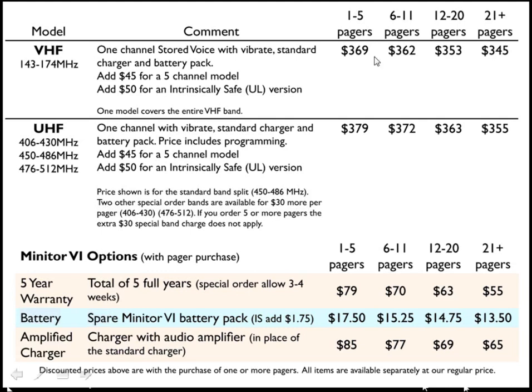If you purchase 1 to 5 pagers, the price would be $369 per pager. If you purchase 6 to 11, the price would be $362. For 12 to 20 pagers, the price is $353, or for 20 or more pagers, the price is $345.